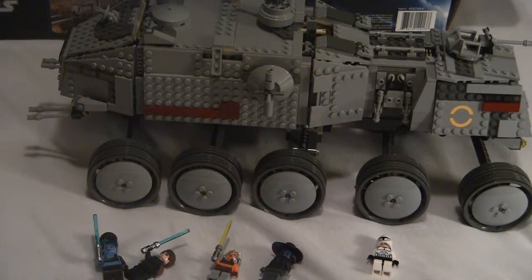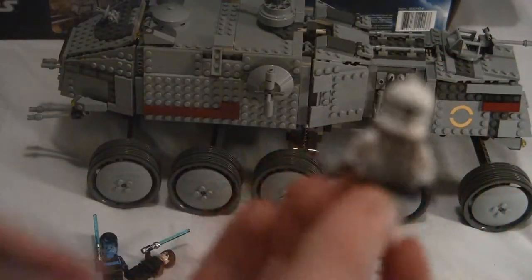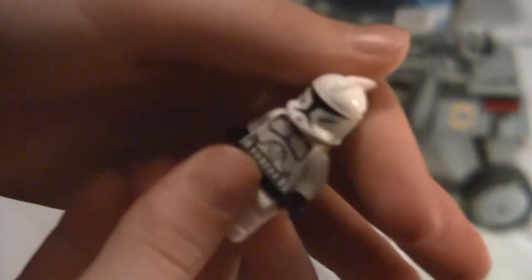Next off, we get two normal clones. They did come with armor, but I don't like putting that on the clones. So there they are — I've done reviews on these before.